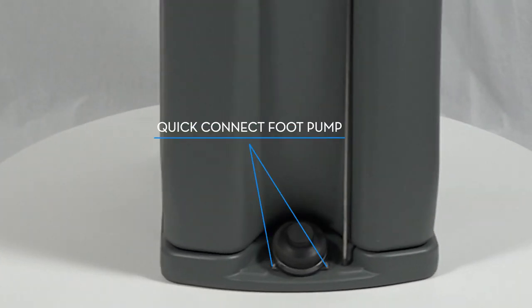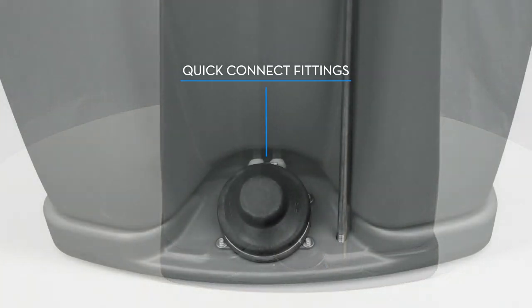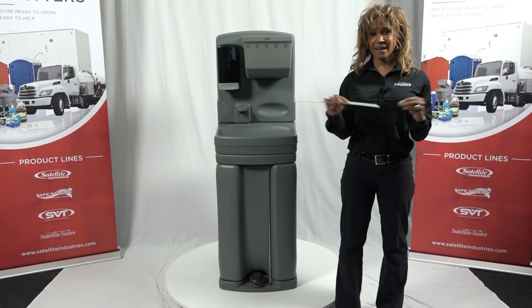The foot pump can be easily accessed and maintained. This is the same pump used in other Satellite hand wash products. The foot pump uses a quick connect fitting, which is also used on all other water connections in the TAG-4, making it easy to service and maintain.